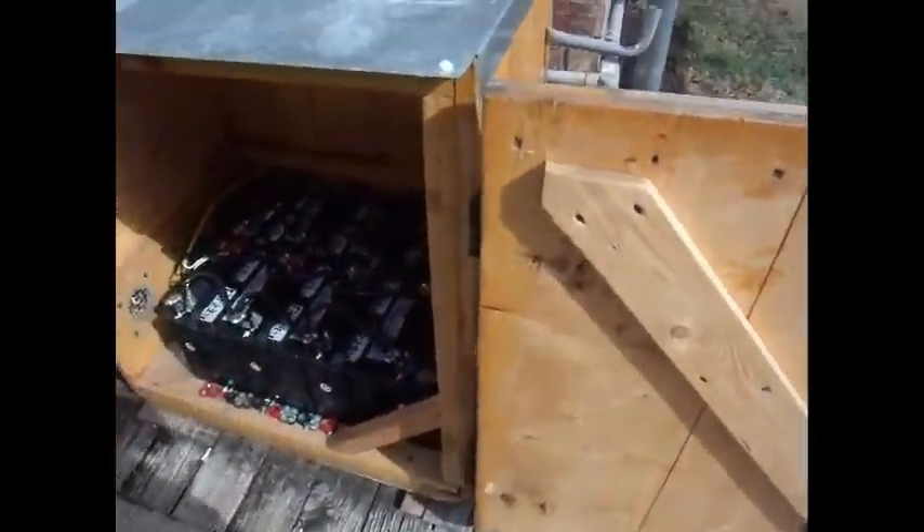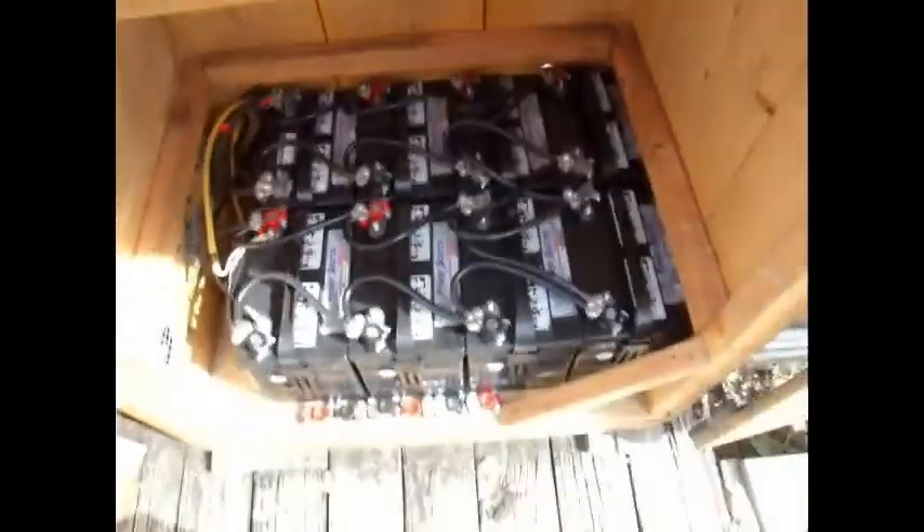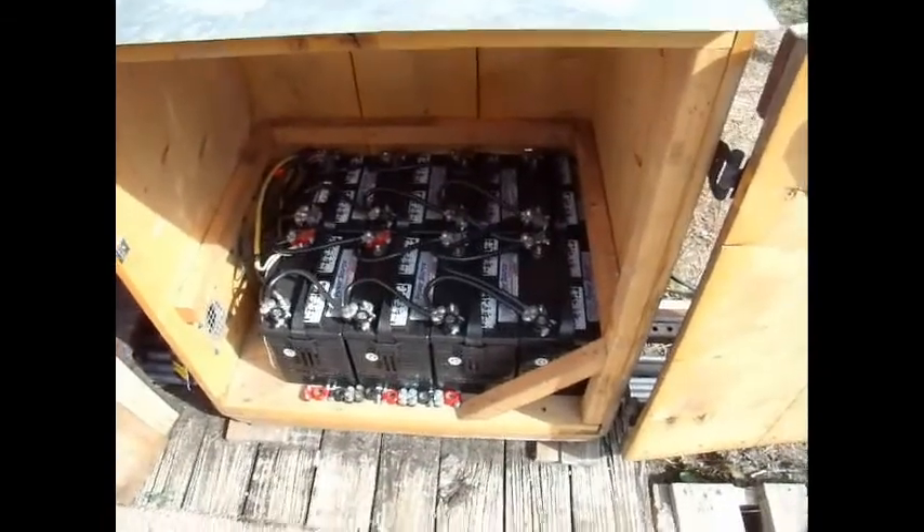And that's all tied into the other stuff in the house. That's the deal with the battery bank. Appreciate all y'all watching — heads up.